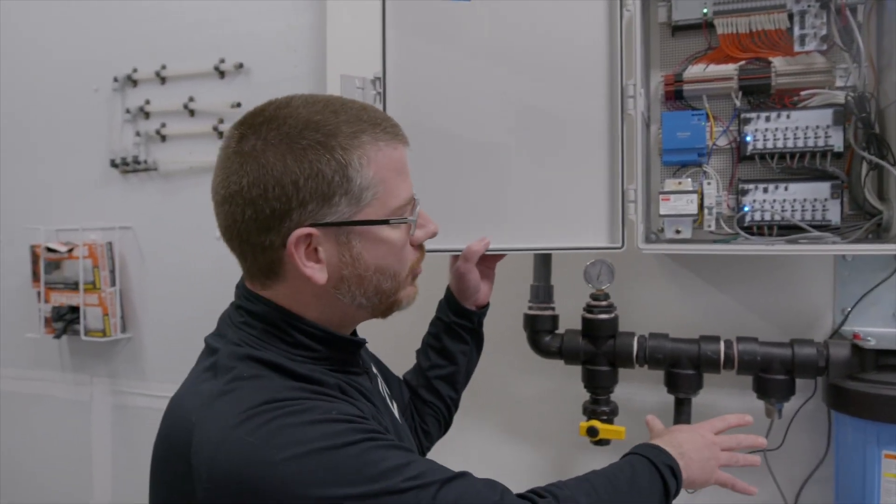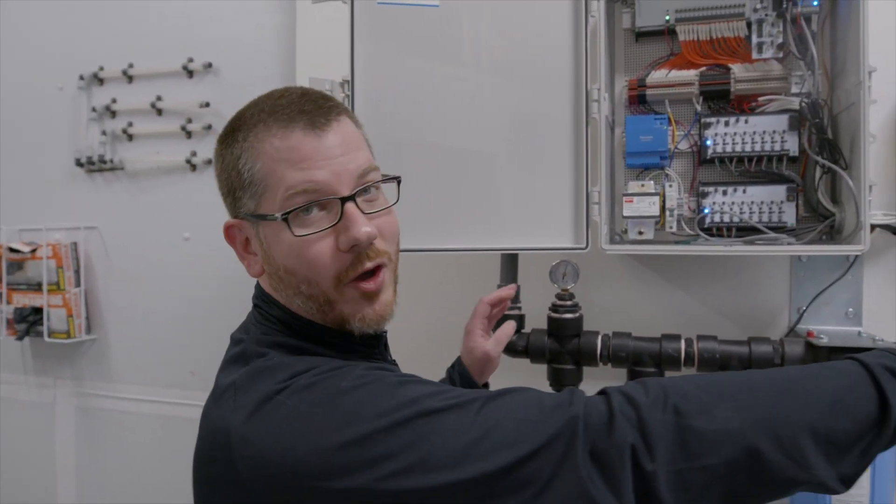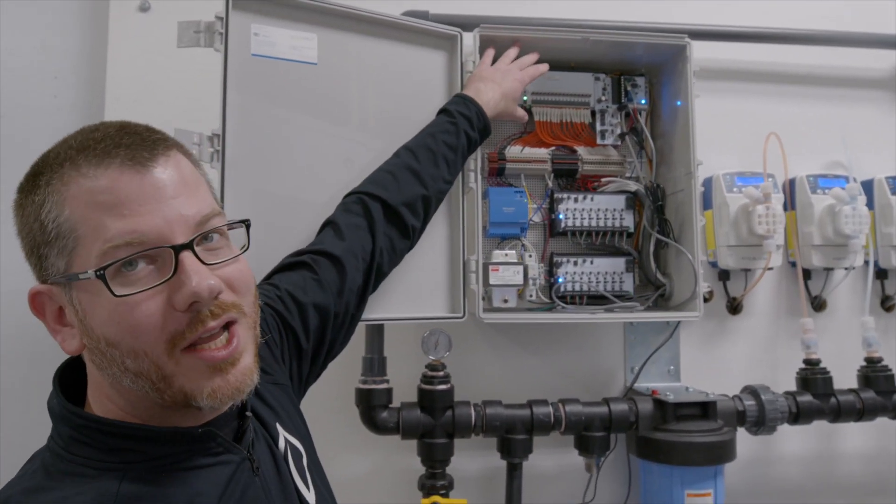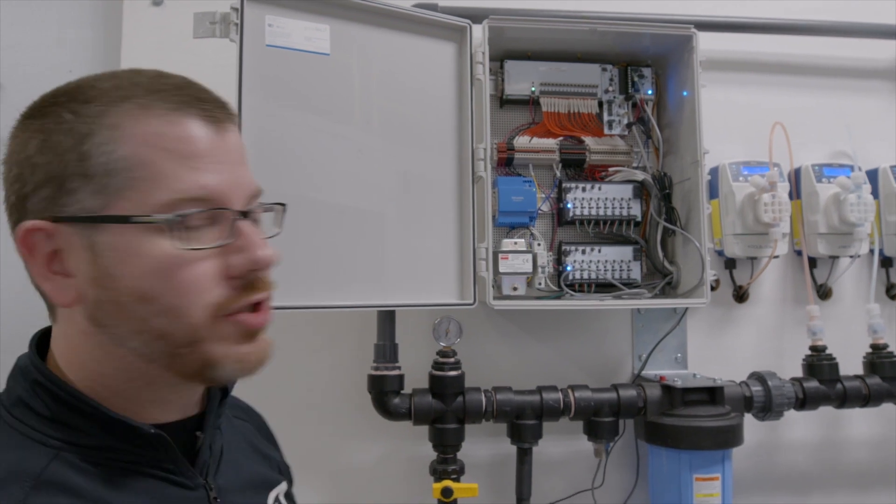Here are the TDS and pH probes, and along with the signal from the flow meter, they're coming back to the GroLink 1 controller, which is the heart and soul of our nutrient fertigation panel as well as a lot of our climate control solutions.